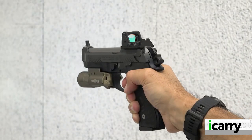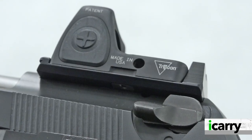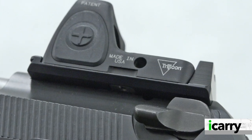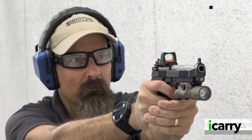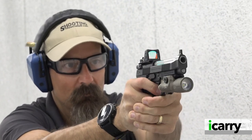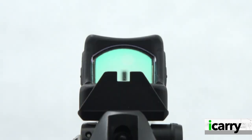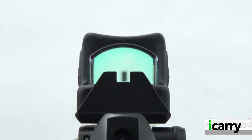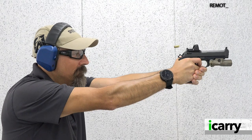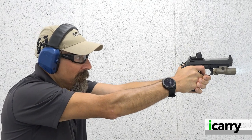Fans of the Beretta 92 have never had it so good. In addition to a top-tier option for the standard 92 in the LTT Elite, there's now an option to add red dot capability to your existing pistol as well. If you're an early adopter and already own an LTT 92, you can opt for the complete slide — minus barrel and recoil spring — or you can send your existing slide in for the RMR cut. Langdon includes co-witnessing sights and the screws needed to attach your optic; optics sold separately of course.